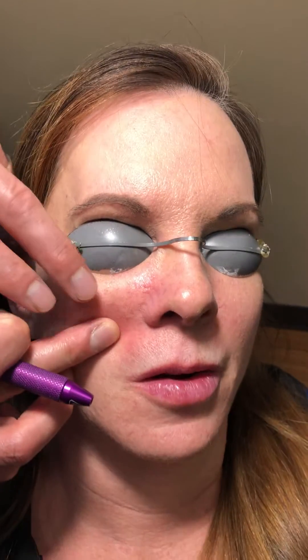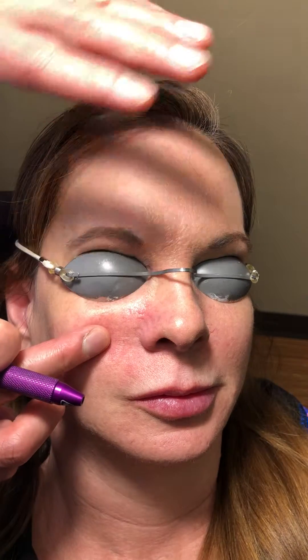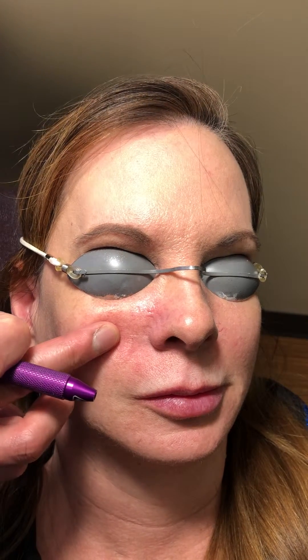Okay, you can see just with a little bit of laser how the vessels have collapsed. Oftentimes these come back — we treat them every couple weeks — but after about three or four treatments they tend to go away for good. Thanks!